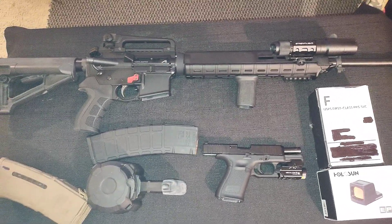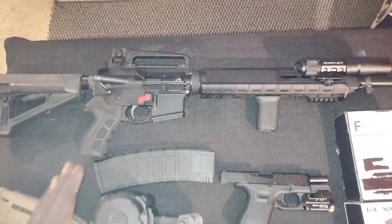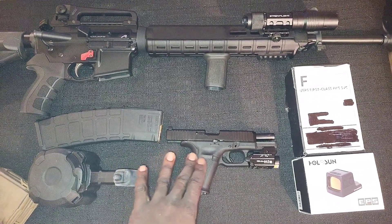Today is the day — it is range day. This is what we got laid out. We're taking the M16A4 and we're taking the Gen 5 Glock 19 MOS.